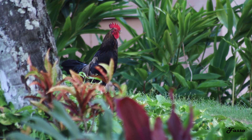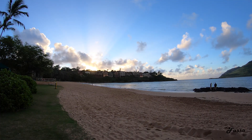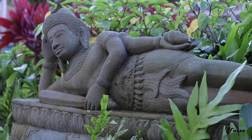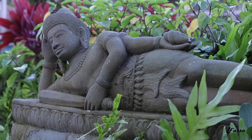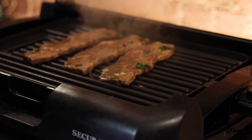This short rib benedict recipe was inspired by our breakfast at the Kauai Marriott Resort. It was so delicious that we asked the waiter for the recipe before we even finished. He was kind enough to jot down a few of the ingredients and we took it from there.